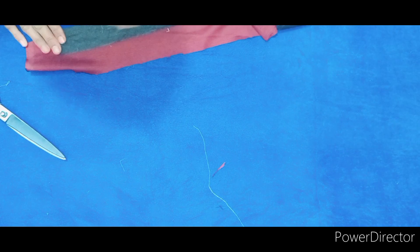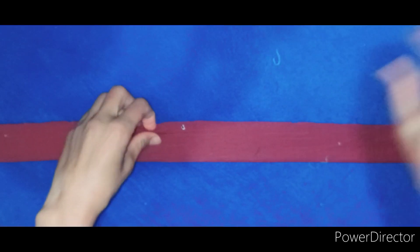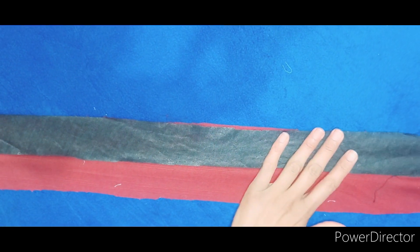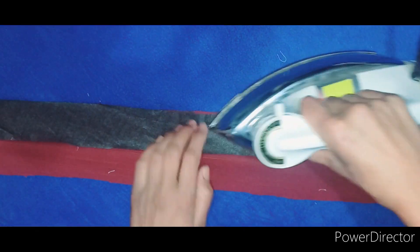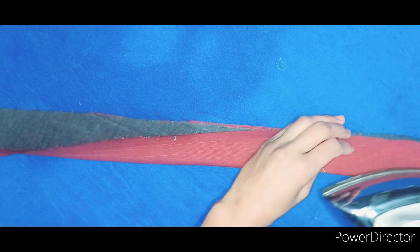Now we have to fold the fabric. After that, we fold the fabric in the center, and then fold the fabric with the fabric. This is a very easy and good method. Fold straight at the top. Depending on the fabric, it may slide afterwards.